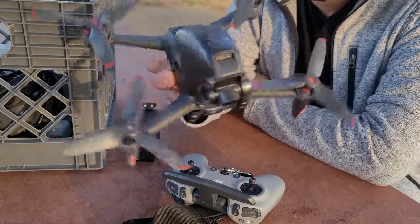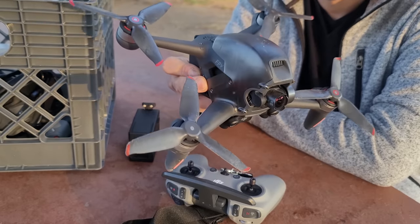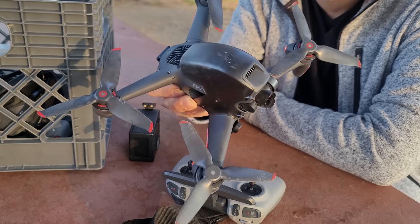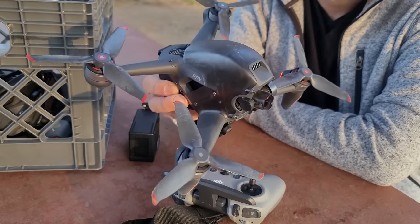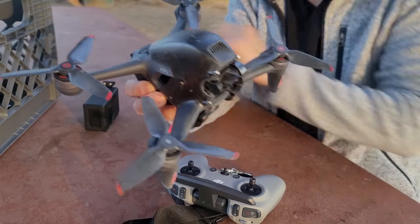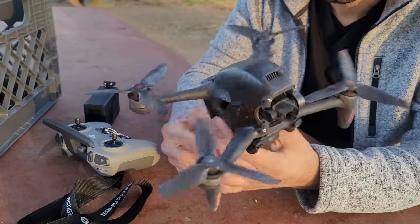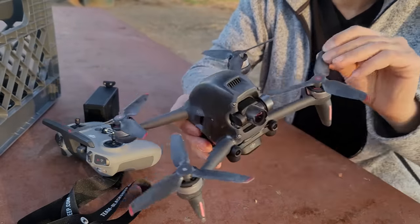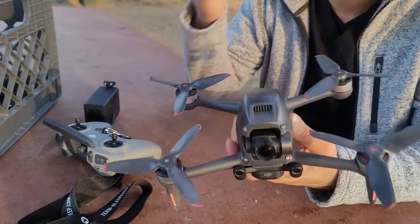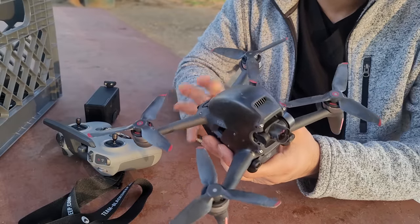I pretty much expect everybody doing a review on this thing to start the review with the startup sequence, because it was the single coolest thing I had ever heard from any product I'd ever turned on. And I think it also means it's got a speaker in there, which is a little bit odd. So this I literally carried around in a crate. This is probably the single most leaked product of any product that I've ever witnessed in my life, and most people interested in it probably already know a heap about it.